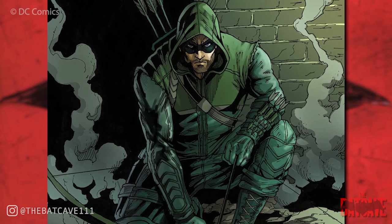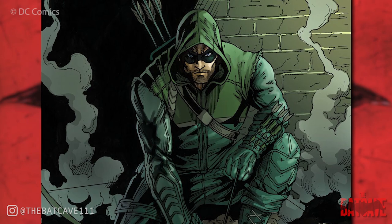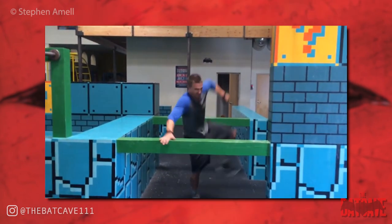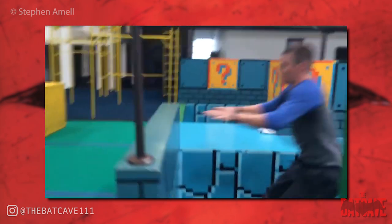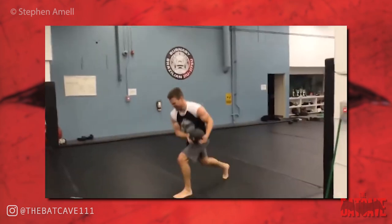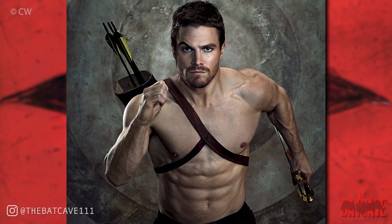In an interview with Men's Fitness, he listed a bunch of exercises he adds into his routine. These included running, chin-ups, pull-ups, abdominal work, push-ups, headstand push-ups, planking, tricep push-ups, and different types of balancing exercises. These may also incorporate things like kettlebells to help with strengthening certain areas.